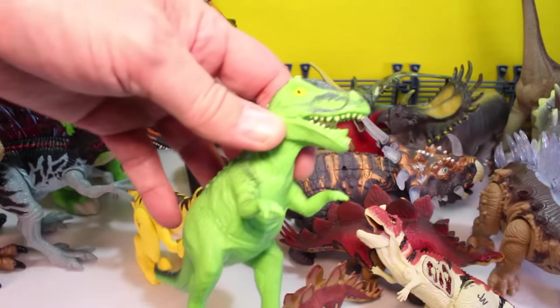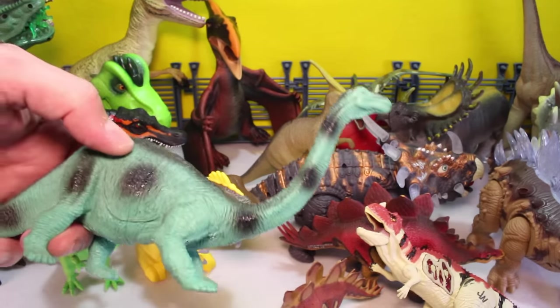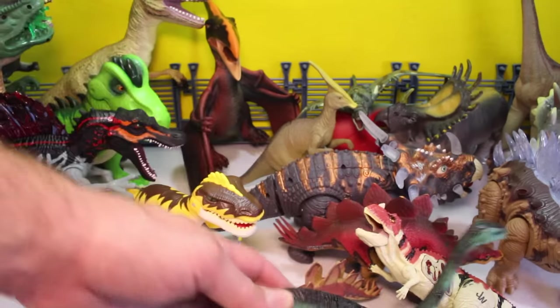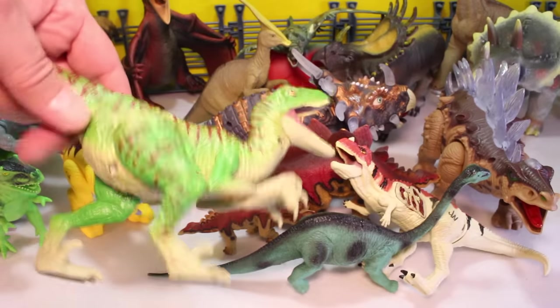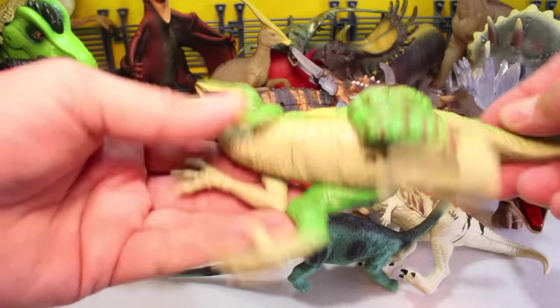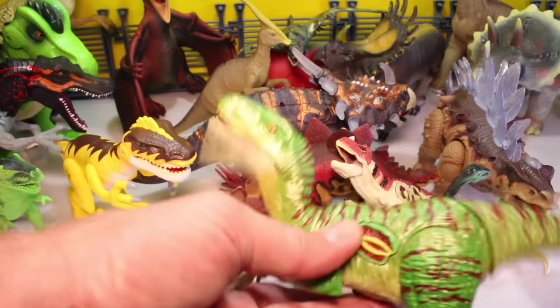And what is this? An Allosaurus. And this guy looks like a Apatosaurus — I think he was with the Animal Planet set. And then we've got a Jurassic World Raptor. Which one is he? I don't know, but he's got the chomping action.